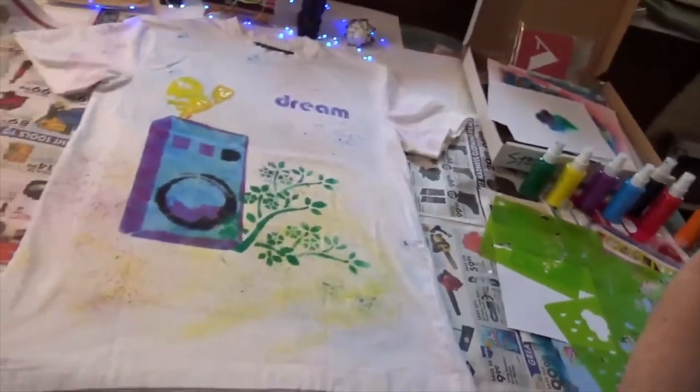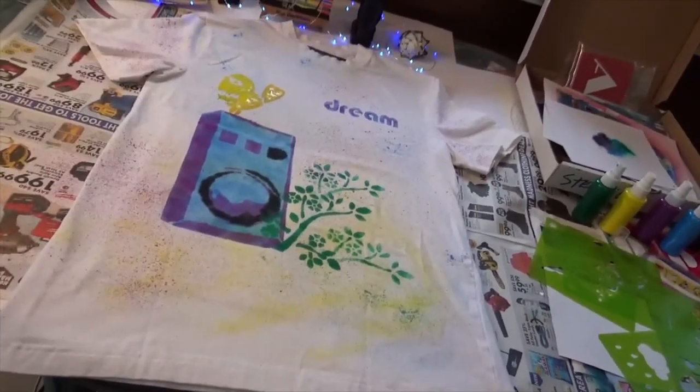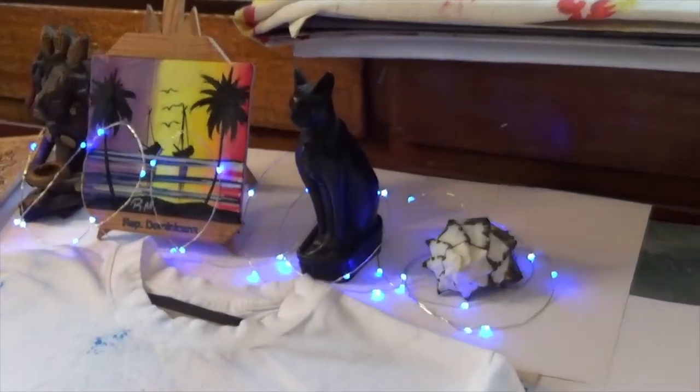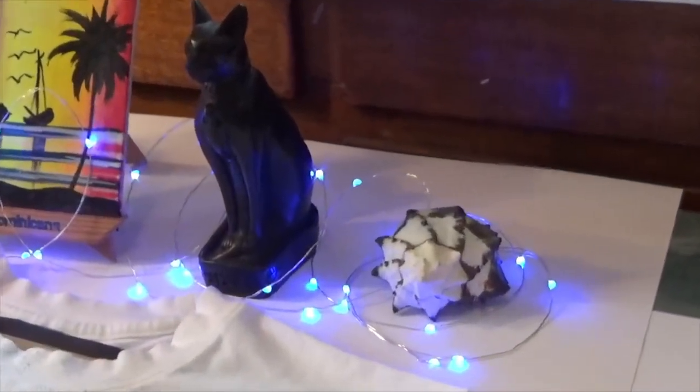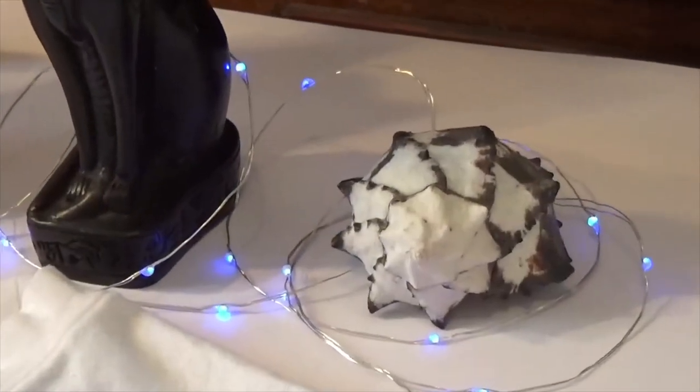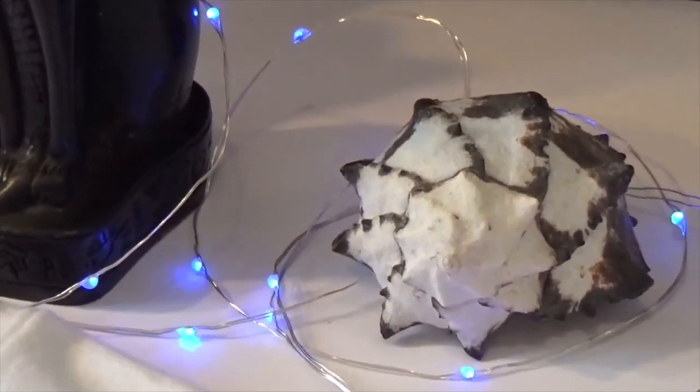Now it's going to take four hours for this to dry. Please subscribe if you haven't already and come back to see the results in another video. I'll be wearing this shirt — thanks for watching and see you later!